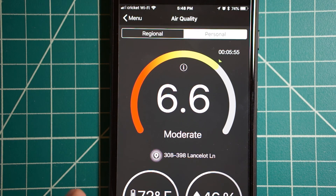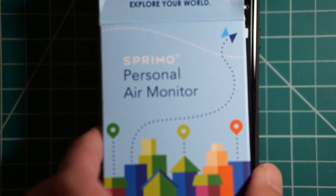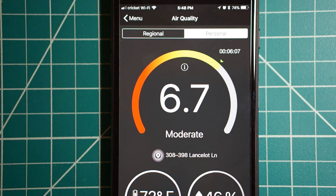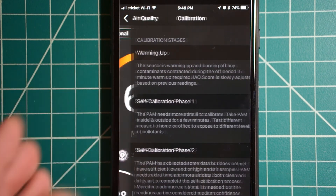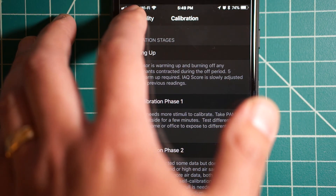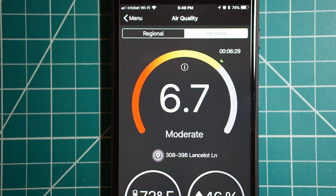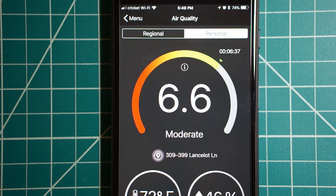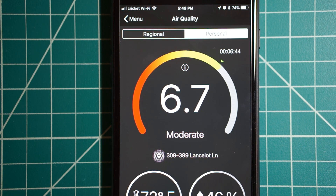That's essentially it with this personal air monitor. If you get this, just be prepared — every time you plug it in you have to wait five minutes for it to warm up. That first time you also have to go through self-calibration phase one and then phase two before you can get your results. You pretty much only have to do that once, and after that you just plug it in, wait five minutes, and get your reading. I'll post the links in the description if you want to check it out.